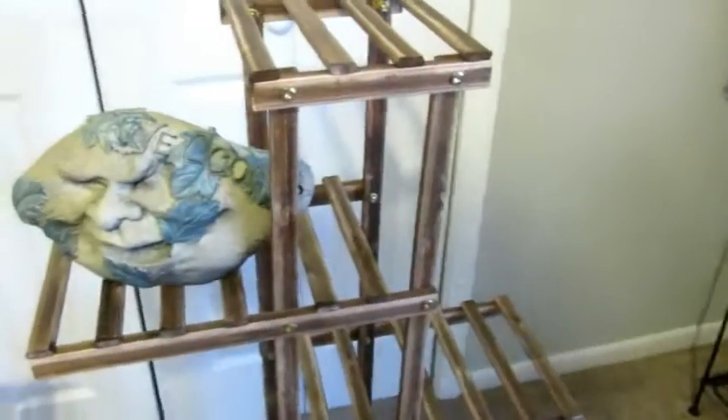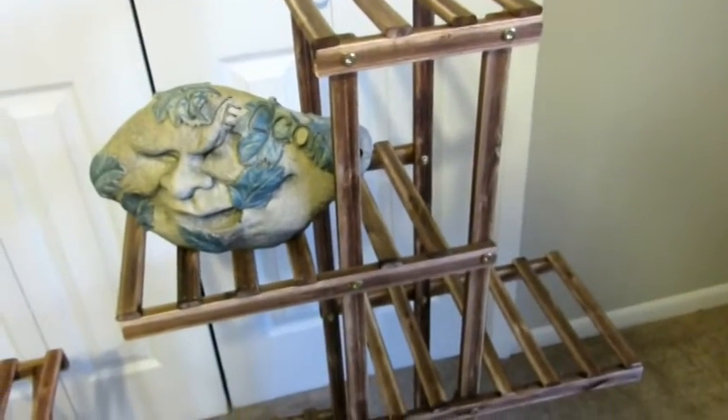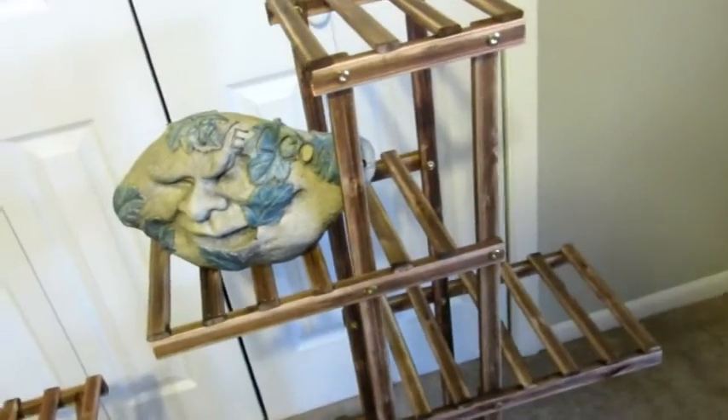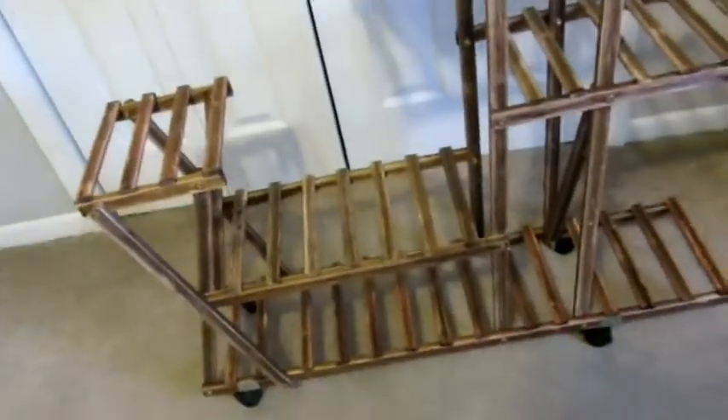My husband put it together for me and he said it was relatively easy as long as you follow the instructions. I sat right next to him while he did it and it came together quickly. Make sure it's nice and tight and sturdy, all the screws in, everything facing the correct way, and your wheels on. The great part is you can easily move it around on those wheels.